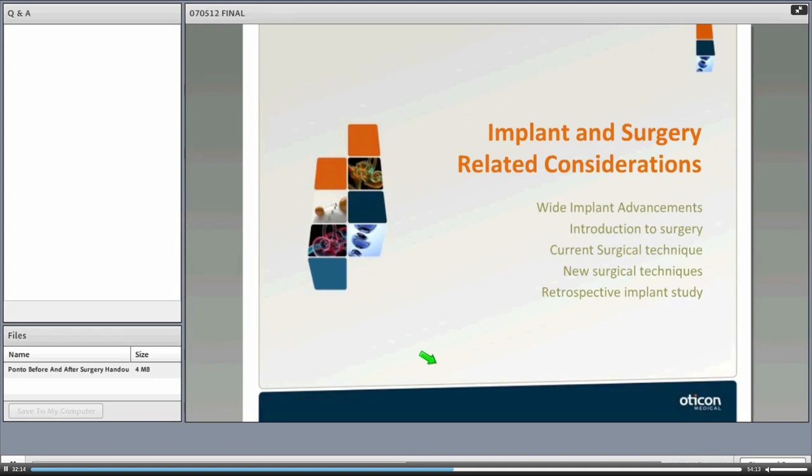That's all from Ravi. Now handing over to Justin Pfeiffer for implant and surgery-related considerations. Justin will go over the wide implant advancements that Oticon Medical has developed, an introduction to surgery, current and new surgical techniques being performed throughout the country and the world, and a retrospective implant study on the Oticon Medical Ponto implant.